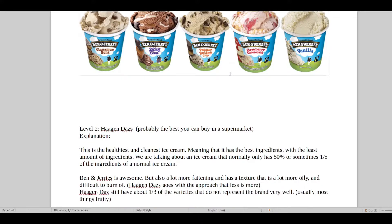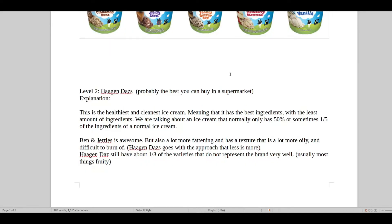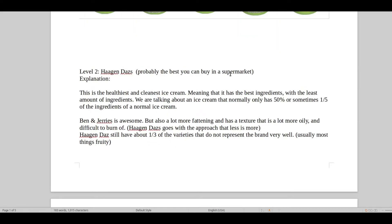Then we have the special one, the level two ice cream: Häagen-Dazs. This is probably the best you can buy in a supermarket. Let me explain — this is the healthiest and cleanest ice cream, meaning it's got the best ingredients with the least amount of ingredients. We're talking about an ice cream that normally only has about 50%, sometimes even one-fifth, of the ingredients of a normal ice cream.